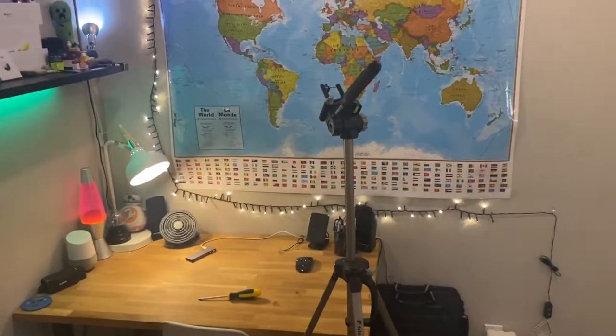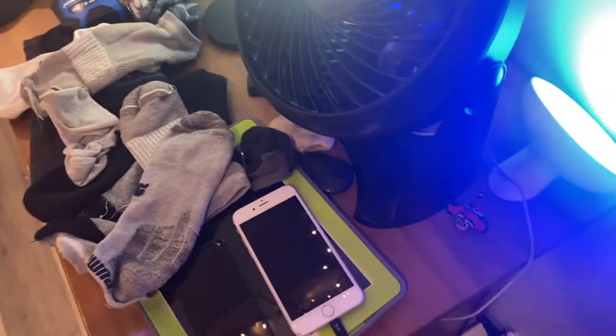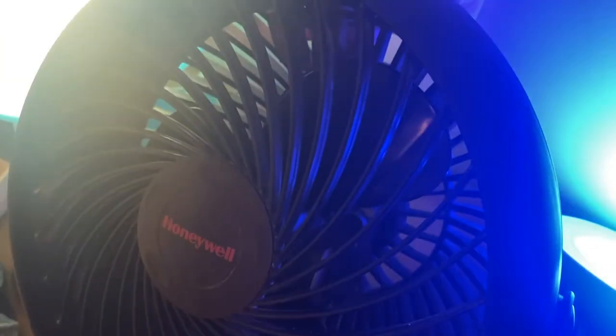Alright, so I just moved the tripod back there so it was out of my way. But as you can see, I put it back and the fan works properly now.